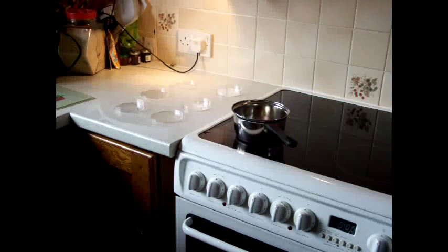Using the quantities that I am using will be enough to make about three agar nutrient plates. However, it's really easy to scale up or down depending on how many you want to make at once.